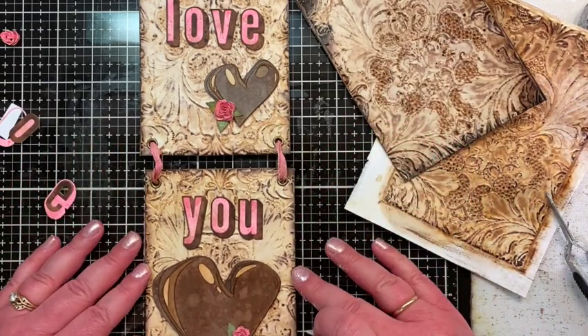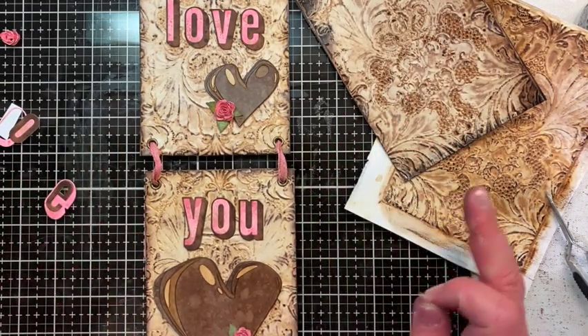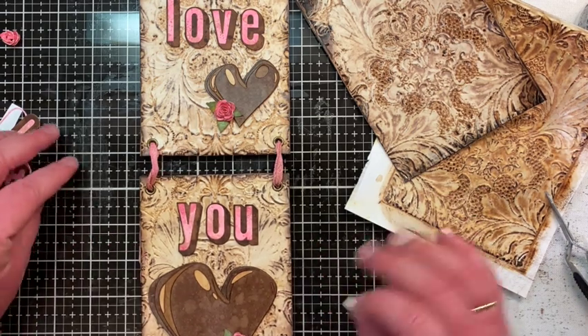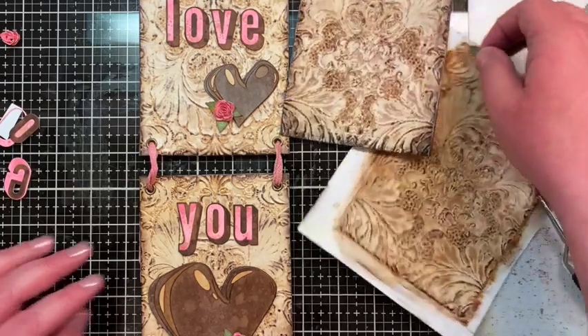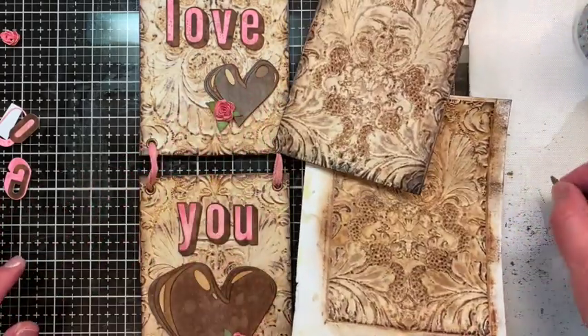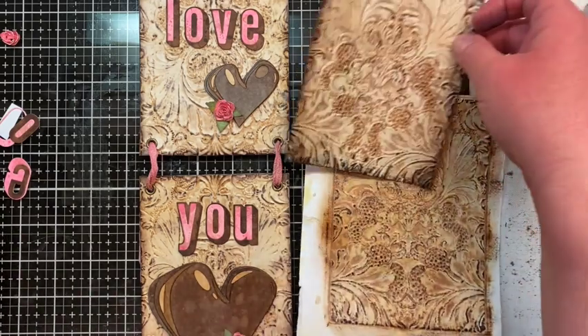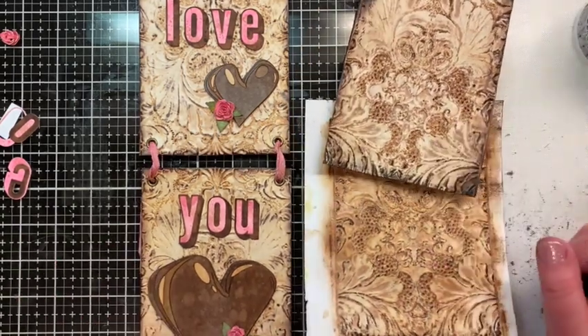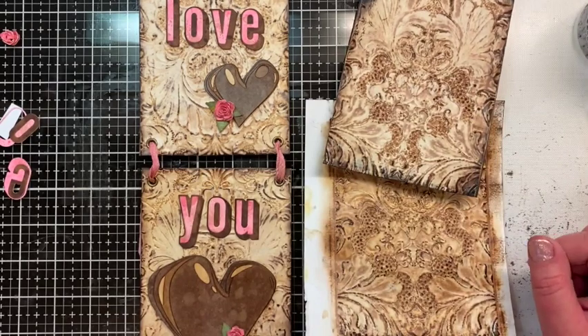And lickety-split you have a wall hanging for Valentine's Day or any day you want to celebrate love! I hope that helps. If you have any questions, feel free to email me through my blog and I'll get back to you as soon as I can. I hope that inspires you to get out those 3D embossing folders and just start playing and have a good time. Have a crafty day, my friends!